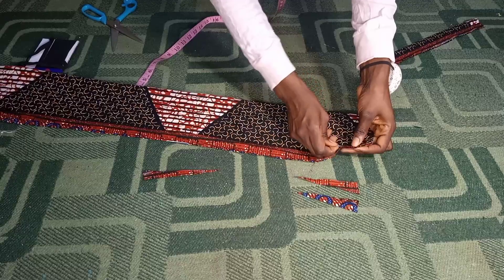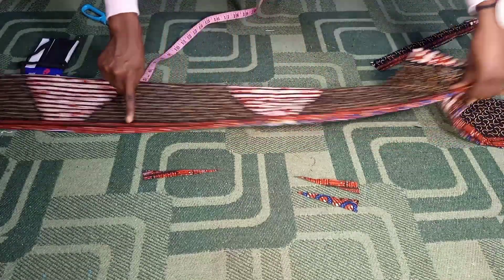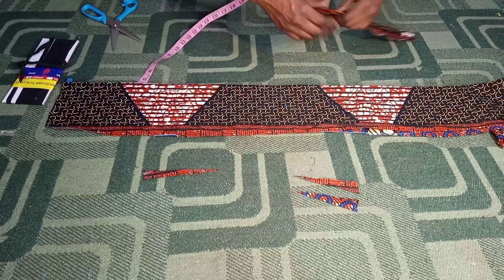Once I'm through marking and trimming, I'll go ahead and sew this fabric piece all the way down. Now let us head to my sewing machine.